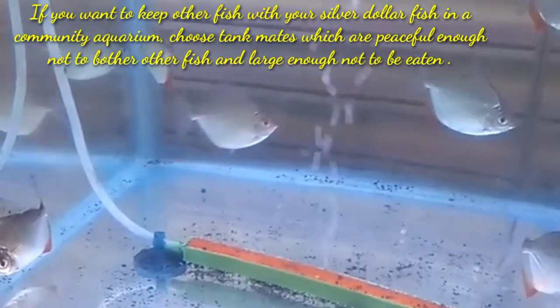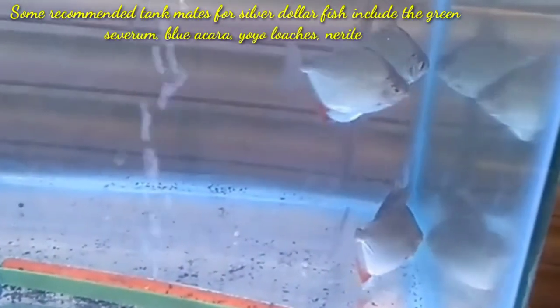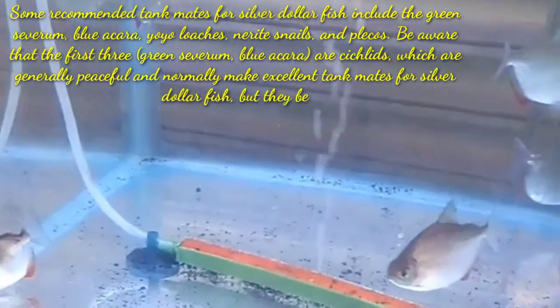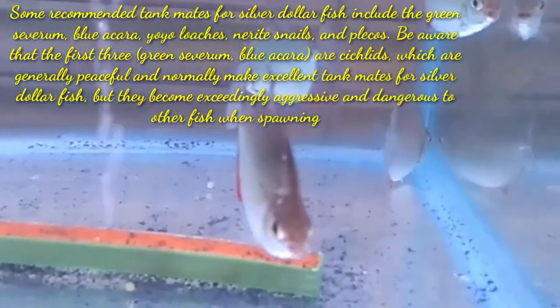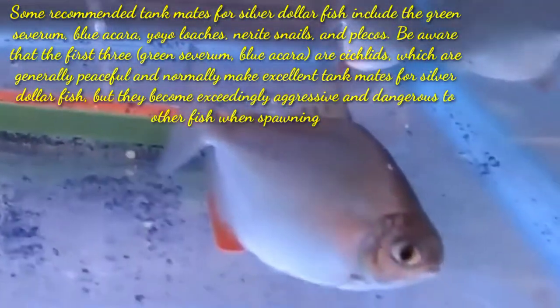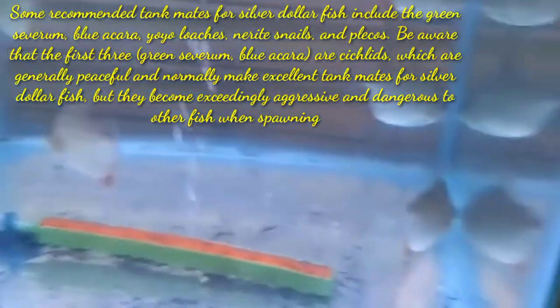Choose tankmates large enough not to be eaten. Some recommended tankmates for silver dollar fish include the green seabream, blue akara, yoyo loaches, apple snails, and some plecos. Be aware that the first two — green seabream and blue akara — are cichlids which are generally peaceful and normally make excellent tankmates for your silver dollar fish, but they become extremely aggressive and dangerous to other fish when spawning.